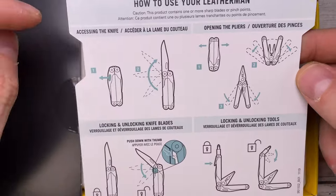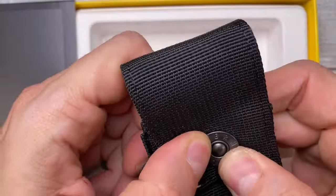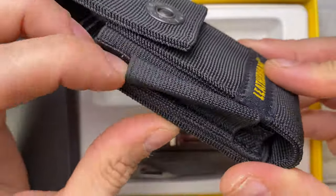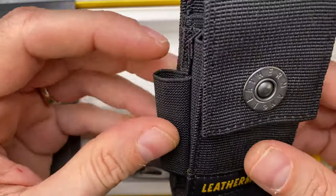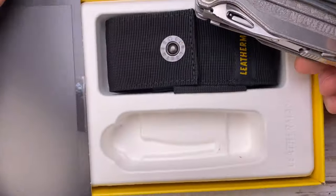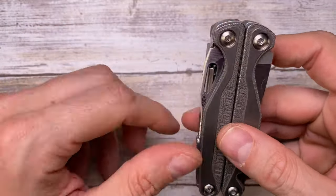Leatherman includes a card explaining how to use the tool. You've got a nylon sheath with an interesting press-fit button - 'Leatherman' stamped into it. There's an elastic band to keep maybe a slim flashlight or some extra hardware like an extension bit, and then you've got the tool itself, which is a very interesting and not cheap one - this is the titanium version of the Charge Plus.